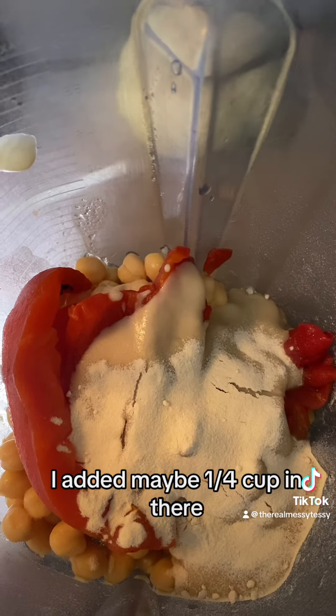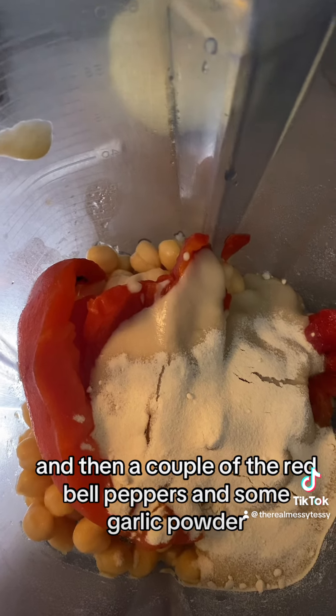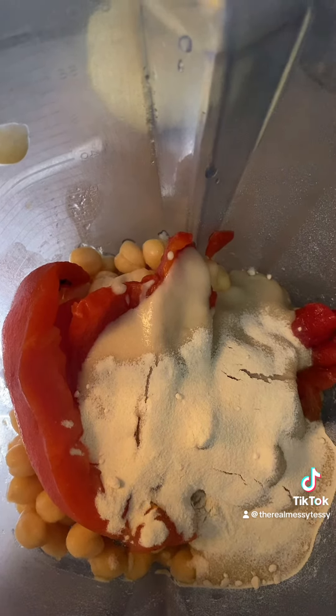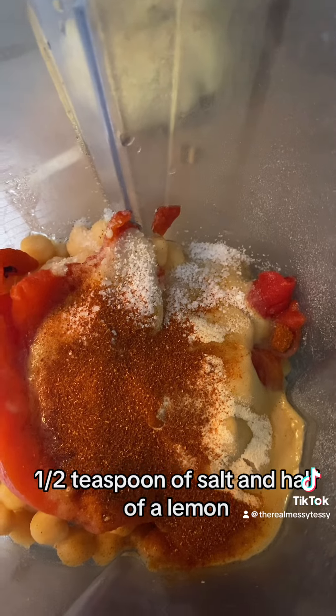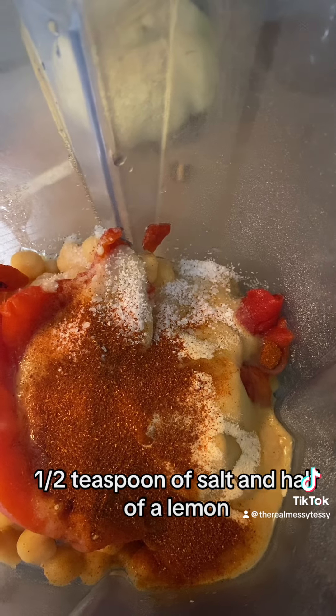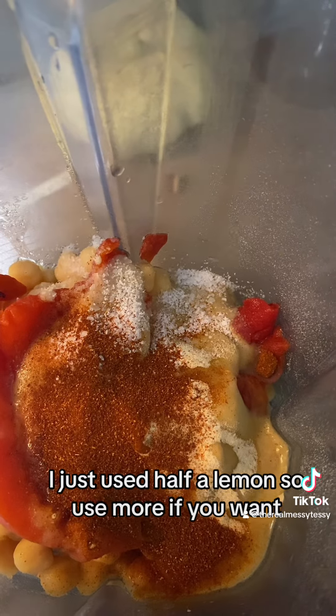I added maybe a quarter cup of tahini in there, then a couple of the red bell peppers and some garlic powder so far. I also added about a teaspoon of paprika, half a teaspoon of salt, and half a lemon — I just juiced it. Use more or less lemon, whatever you prefer.